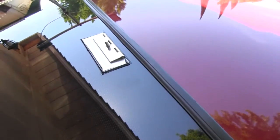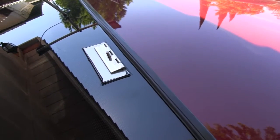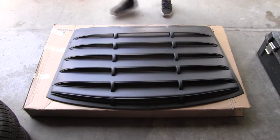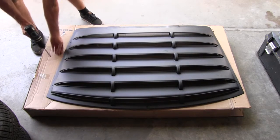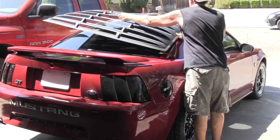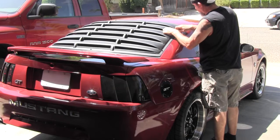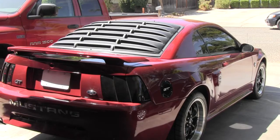Then I'm going to take a drill with a slightly larger bit, bigger than the holes in the louver, and drill them out just to make it easier to take the louver on and off. After you have allowed 24 hours for the brackets to dry, you can put your louver on. Now the job is complete.